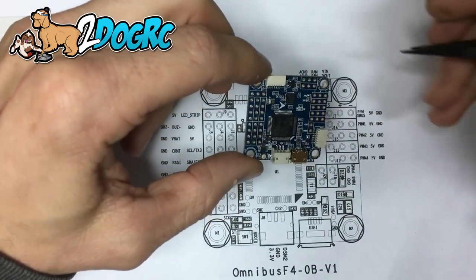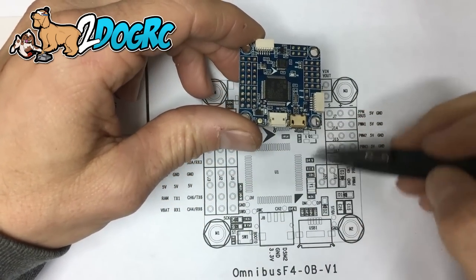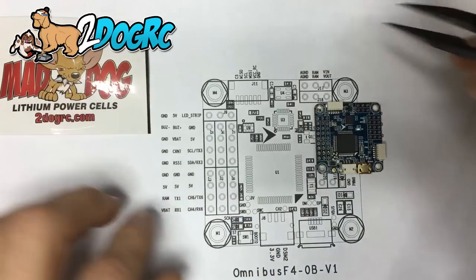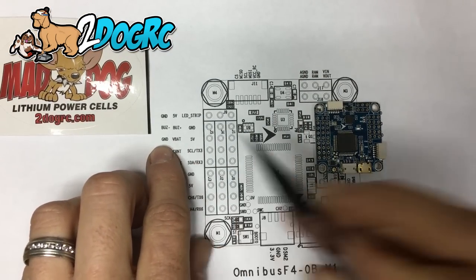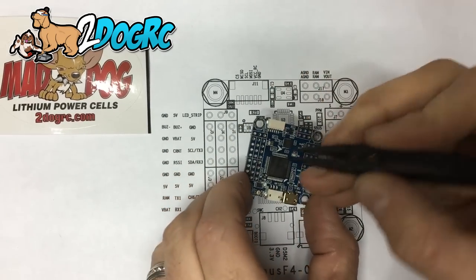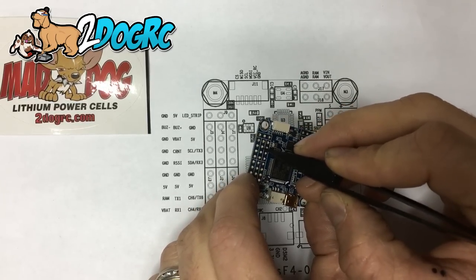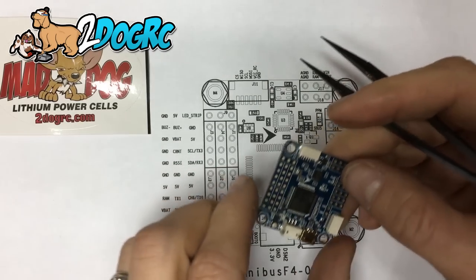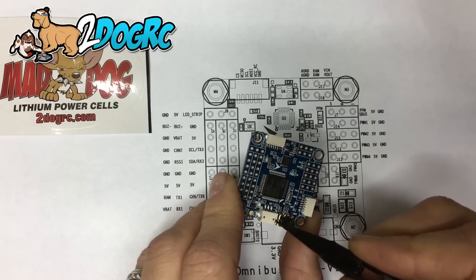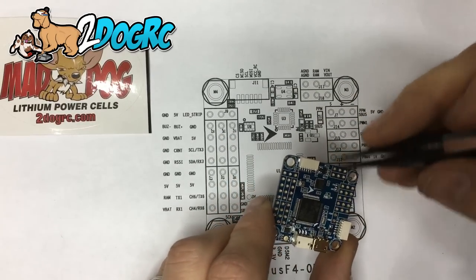Now, how do you power this thing? You've got a couple of options. What I did was use a simple power distribution board, and from the positive and negative leads off the power distribution board, I went into these pins right here — ground and VBAT. Looking at the pin out, it's the third row down: LEDs, buzzer, ground, and VBAT. So ground and VBAT — that's how you're going to power the board. Just by doing that, this is automatically going to get 5 volts and your receiver is going to get 3.3 volts.